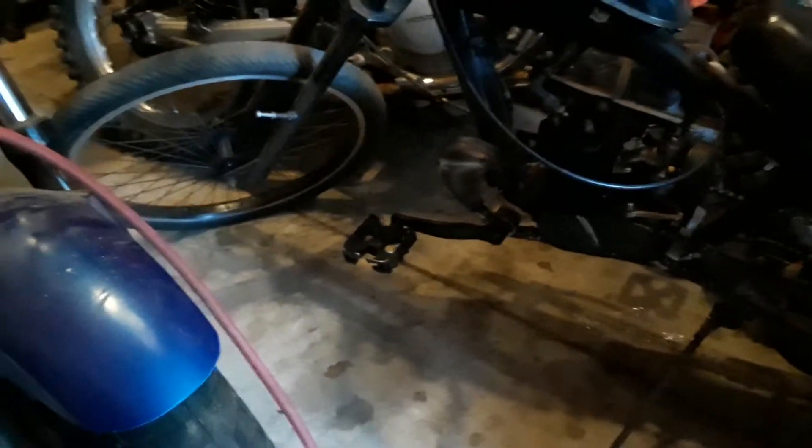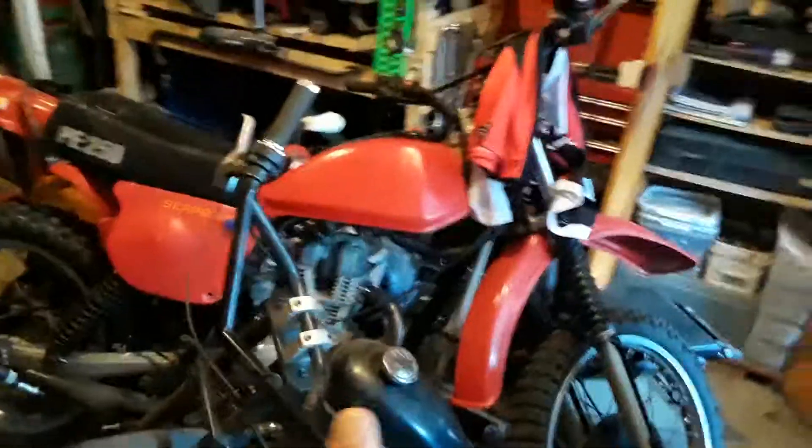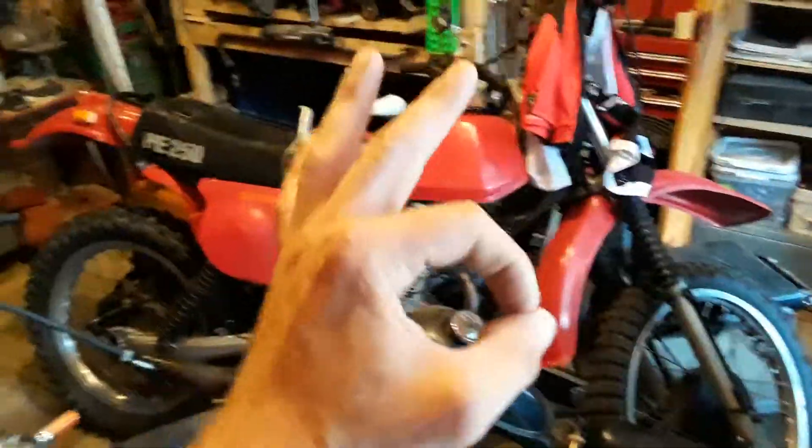Anyway, just wanted to make this really quick video, and then I'll start riding it and make a couple videos of it running. Thanks for watching — peace, keep her mint.